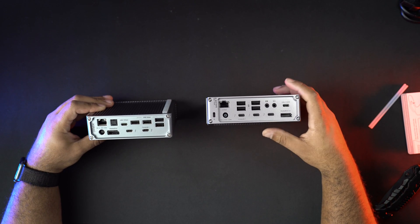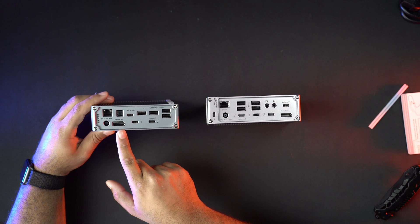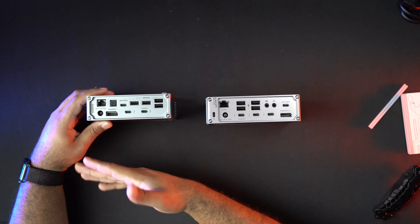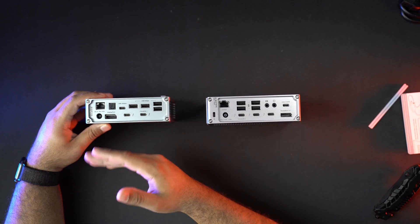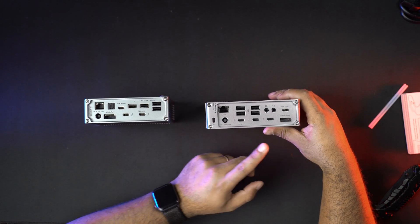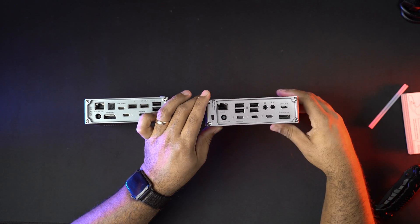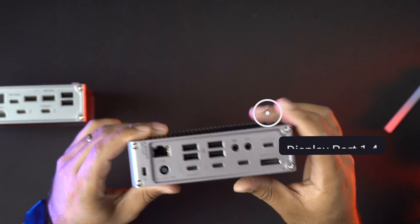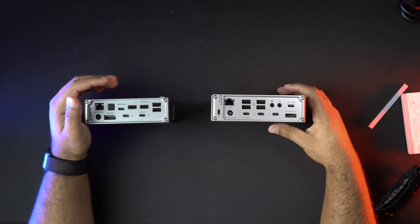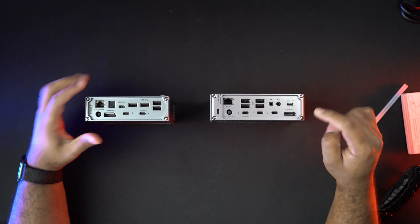On the back, let's talk about the display port. The TS3 has a Display Port 1.2, which supports a 4K display up to 60 fps. The TS4 upgrades to Display Port 1.4, supporting 4K at up to 120 fps or even an 8K monitor — a big improvement in the display department.